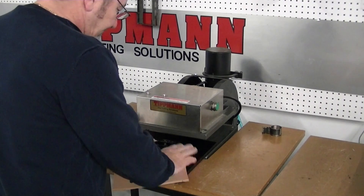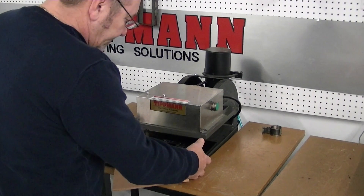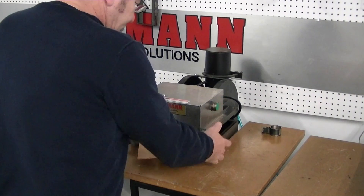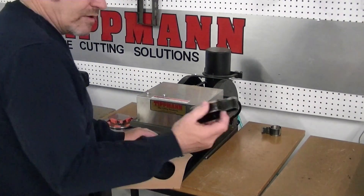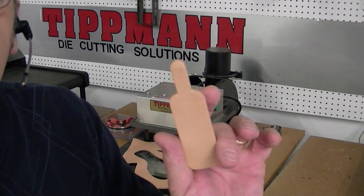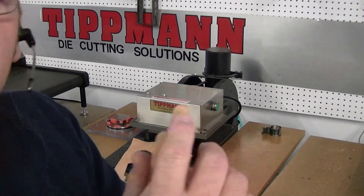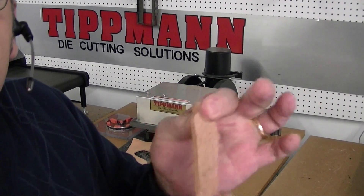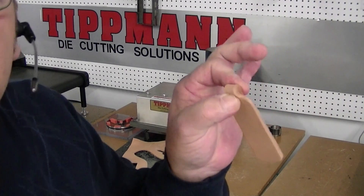You just simply lay your die on top of the material with your cutting board underneath. You'll slide it into the machine, push the button — you'll hear it pop through there. Pull it out and you've got a nice neat little key chain tag. You can roll this over and put a rivet in to put your key ring on there, just like that.